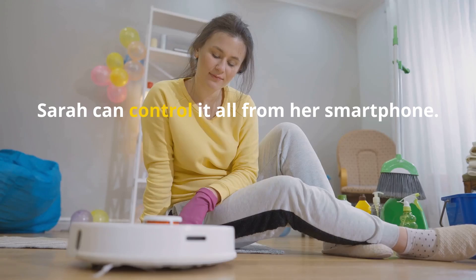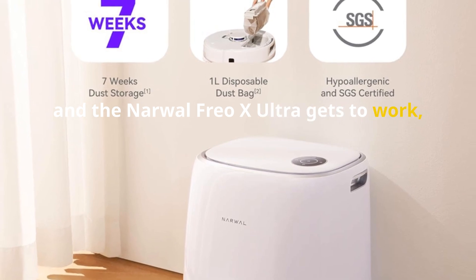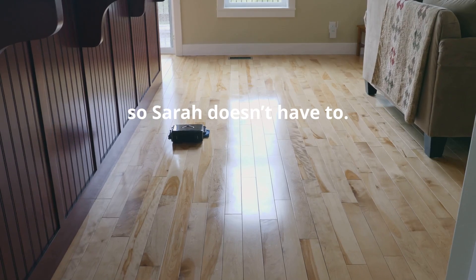The best part? Sarah can control it all from her smartphone. She sets a cleaning schedule, and the Narwhal Frio X Ultra gets to work even when she's not home. No more manually vacuuming and mopping — the Narwhal even cleans its mop pads automatically so Sarah doesn't have to.